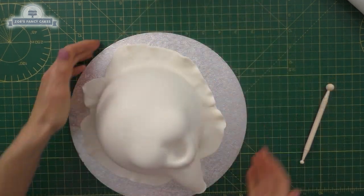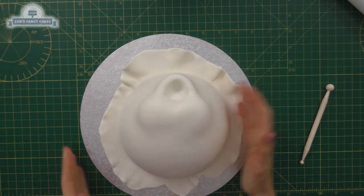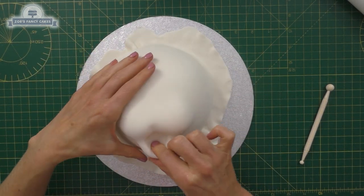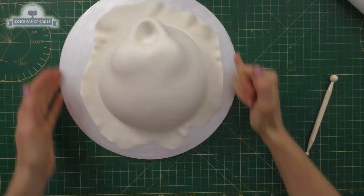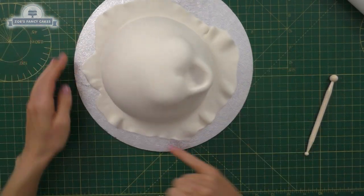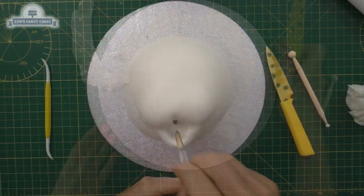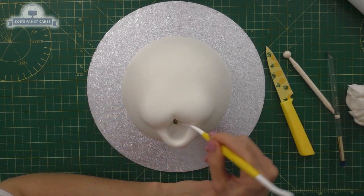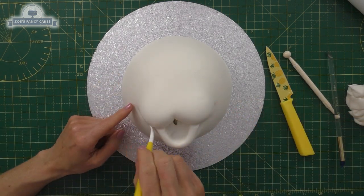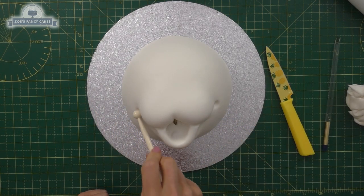I know sometimes people comment that I'm not wearing gloves when I'm decorating. I find it difficult to wear gloves when working with fondant or icing because I can't feel what I'm doing very well — but I assure you I have washed my hands. I'm just working a bit more on pushing the mouth area in, making sure I've got the shape right, kind of under the nose area, just pressing lightly in there with a balling tool.